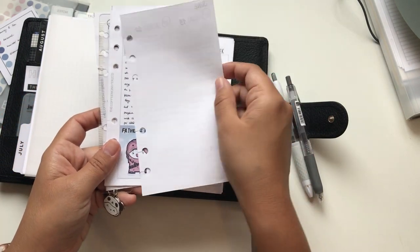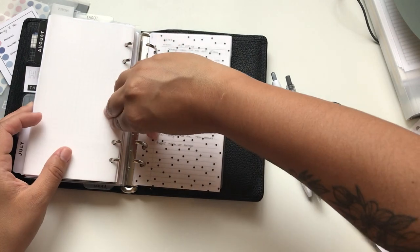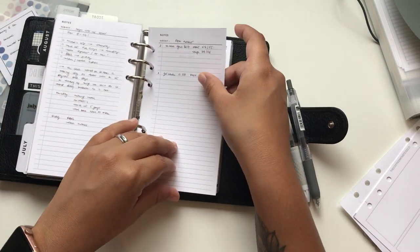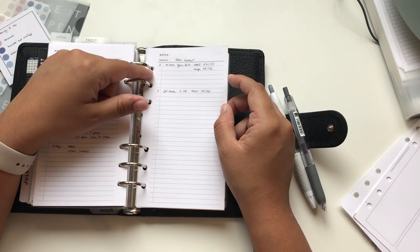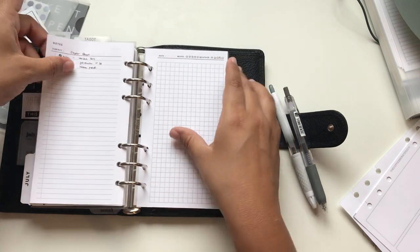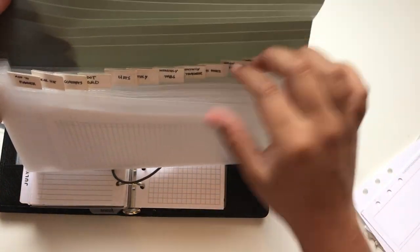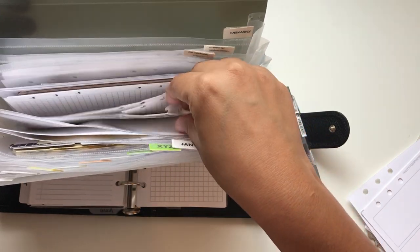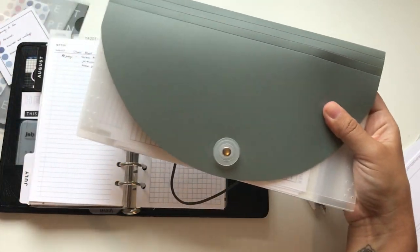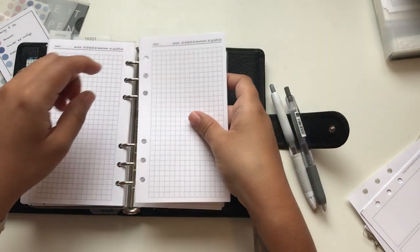I'm removing the memory planner pages because I won't be doing memory planning at work. I'm keeping some family photos. Something I do - I got this idea from Lindsay Scribbles - I write down when I change the refill of a pen so I know how long they last. I'm going to get more pages of this one and I have them here in my accordion folder, already ready. In my past video I talked about using this accordion folder as a place to stock pages and it's really helping.